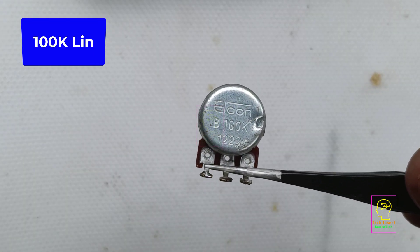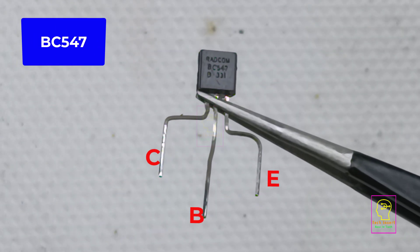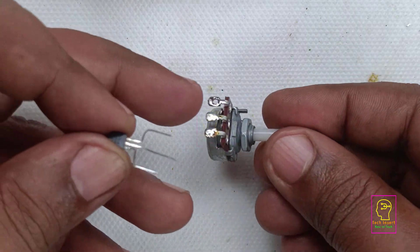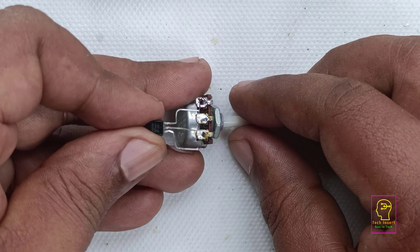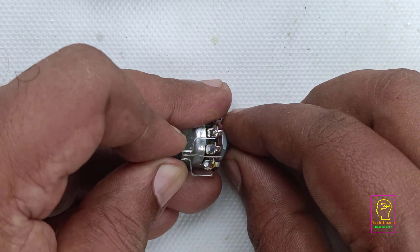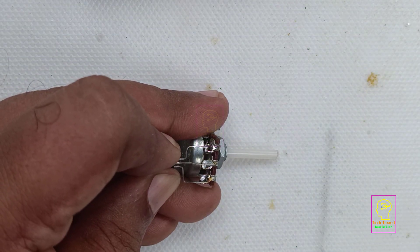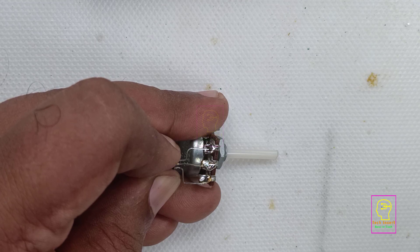Today we are going to make a variable current power supply. Using this circuit we are not varying the voltage at the output — we are only varying the current at the load. The transistor is a current-controlled device, meaning the base current determines the collector current. The less the base-emitter current, the less the collector-emitter current, and the more the base-emitter current, the more the collector-emitter current.